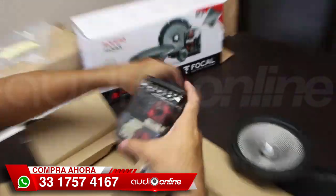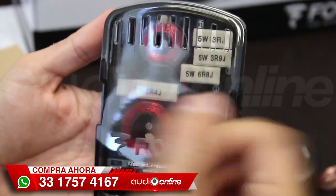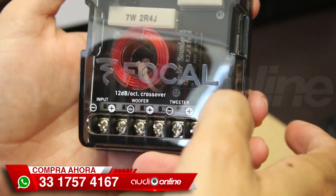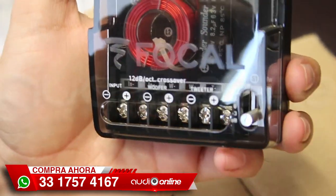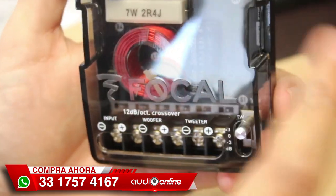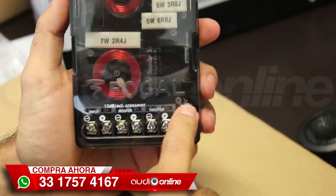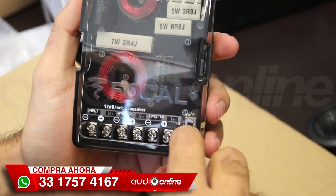Tenemos el crossover, que viene muy bien y muy detallado; me agrada. Siempre me gusta que los crossovers vengan transparentes porque los podemos poner a la vista y se ven muy bien. Aquí indicándonos la marca Focal, con un terminado ahumado en acrílico, se mira muy bien. Lo que les explicaba: un ajuste de decibeles para el tweeter. En este caso lo tenemos a la vista; hay crossovers que tenemos que destaparlos para observar qué corte les vamos a dar y volverlos a tapar. En esta marca, el fabricante nos los pone a la mano y con un selector, muy fácil de seleccionar.